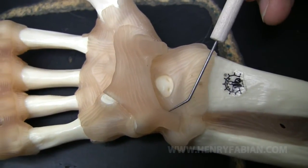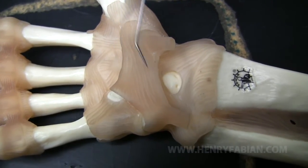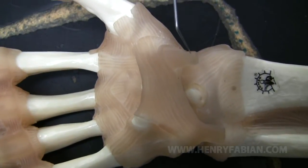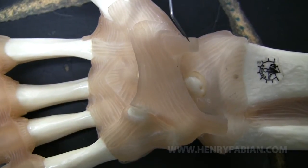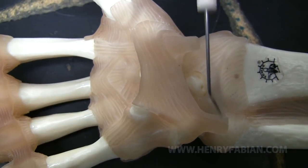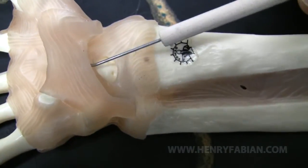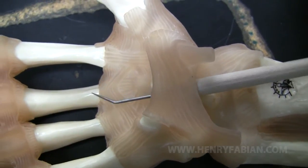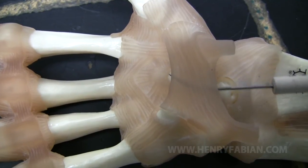And of course, we have the ulnar radiocarpal ligament. Likewise, we have palmar fascia right here, which is framed by two tendons. This particular tendon is the tendon of the flexor carpi radialis muscle. And this particular tendon is the tendon of the flexor carpi ulnaris muscle. You can appreciate that we also have a space in between here, and this would be the carpal tunnel. I've got my little probe right in the carpal tunnel right here.